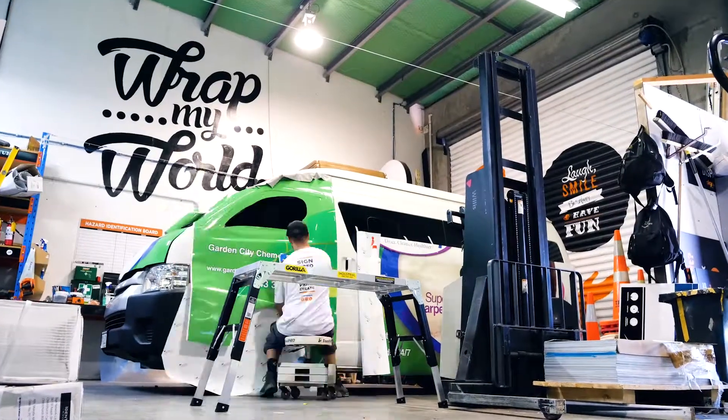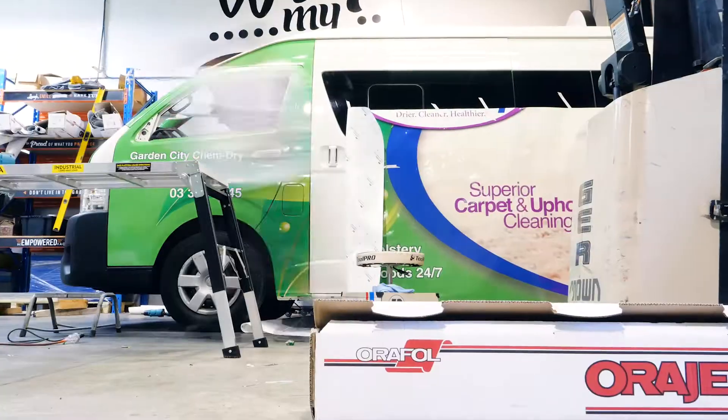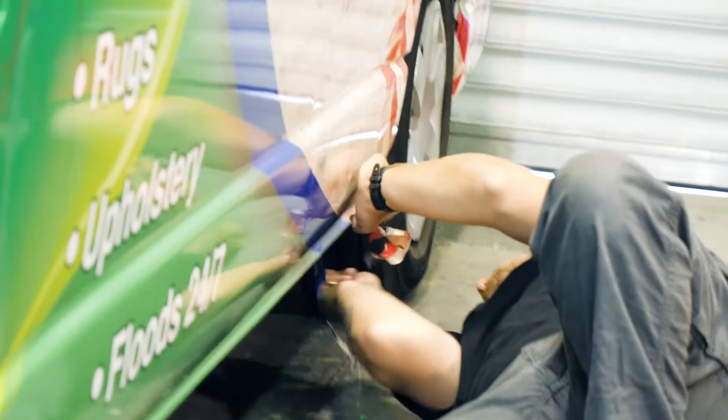We're just going to start by setting up the graphics on the door. And then probably get the side set up as well. Cut one.